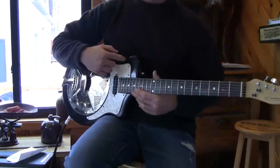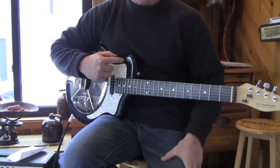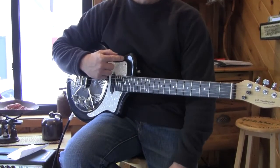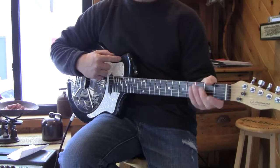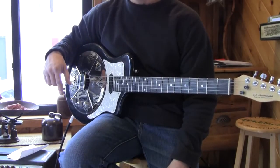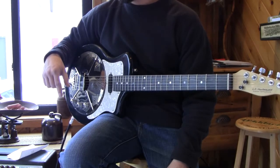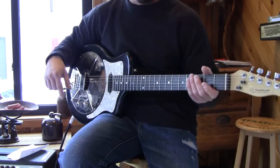I got a video of this guitar being played on Saturday Night Live many years ago when Bill Murray was hosting it. Chevy Chase, Dan Aykroyd, Belushi — that was in my day.